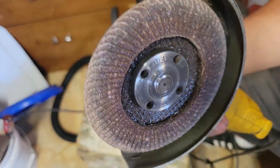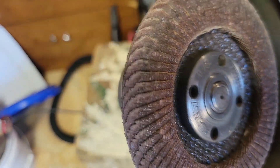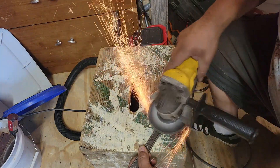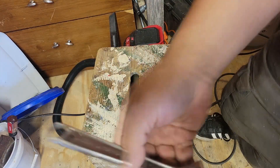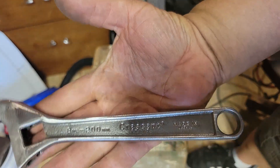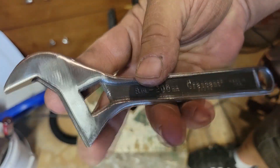We got kind of a worn out surface here. We'll give that one a shot and see where we can go. This is where we are after the angle grinder.